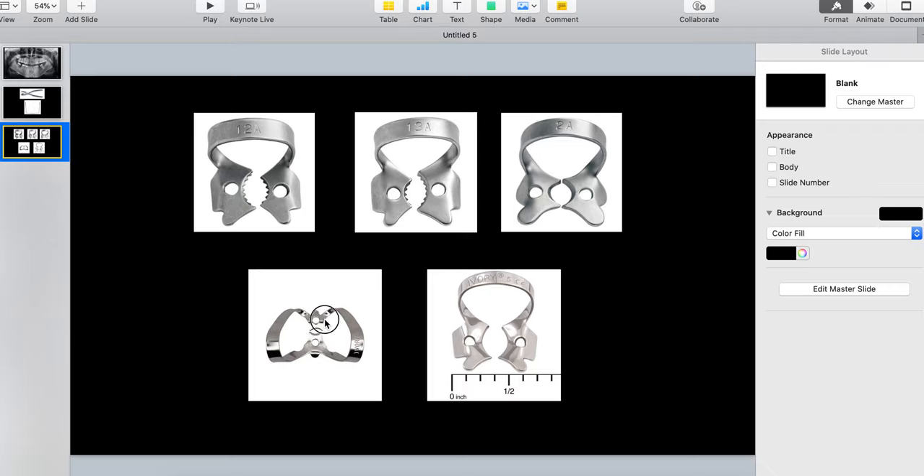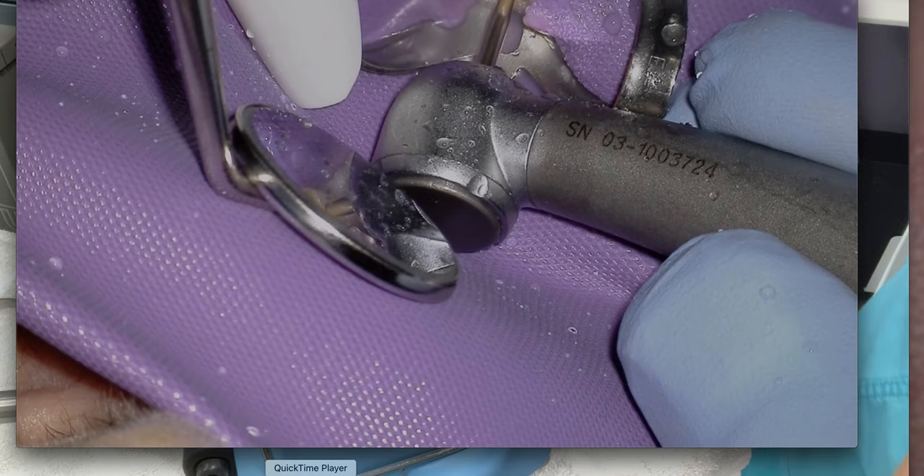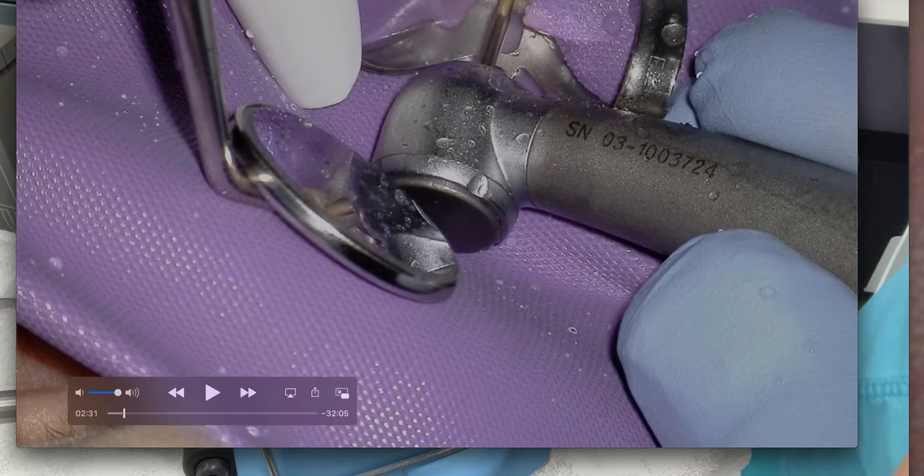When looking at rubber dam clamps, what I was taught is to use the 12a. I think about this every time: if I'm in quad 2 or quad 4, I need a 12 — there's a 2 in the number, and they're even-numbered quadrants. If I'm in quad 1 or 3, I use the 13 clamp — a 1 and a 3. The beauty of these winged clamps is that you can place the rubber dam and the frame all at the same time.